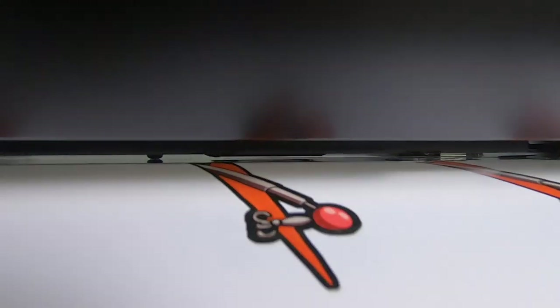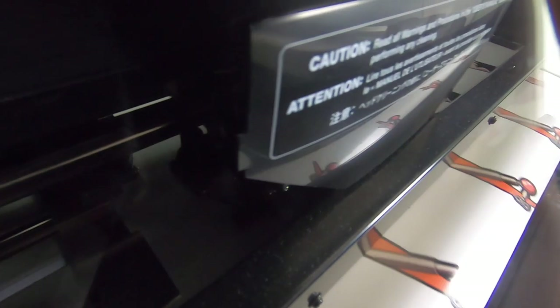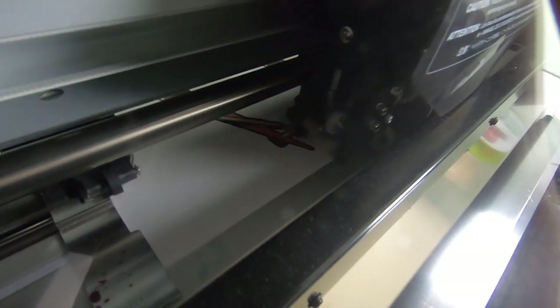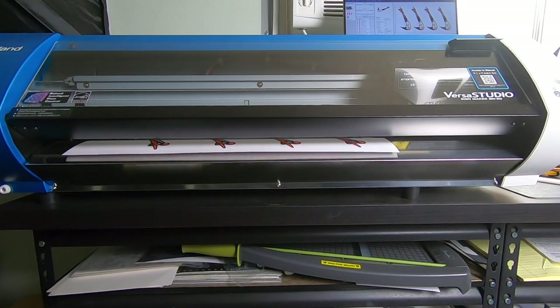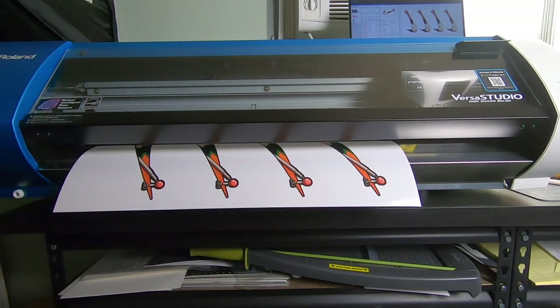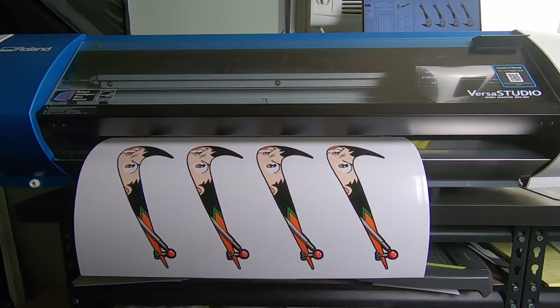It's done printing now. Now it's going to move on to cutting out the design. And it's done. Let's go cut this out.